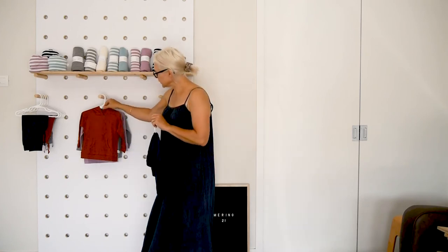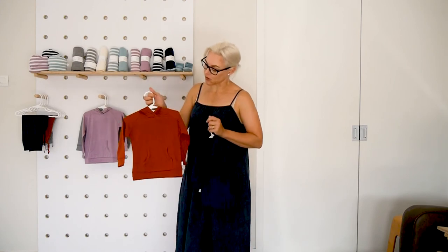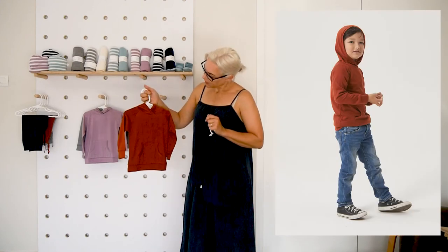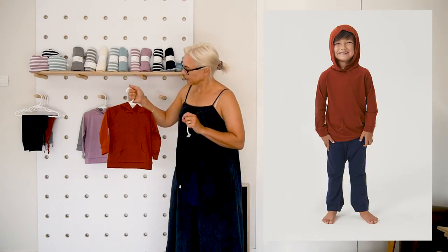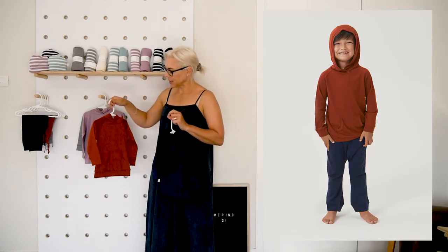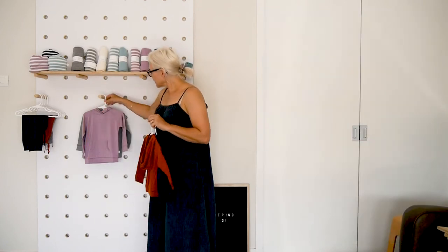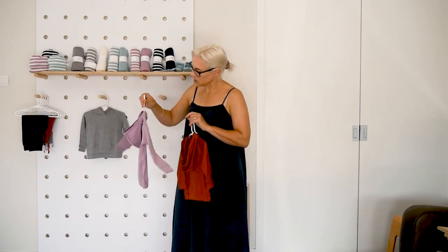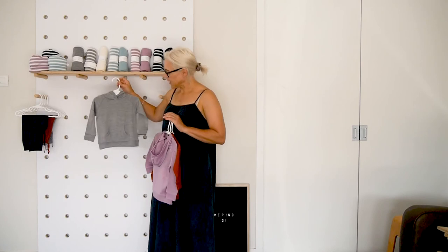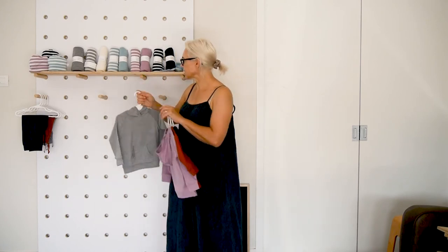It also has a soft binding on the sleeve and the base. They come in navy and in the rust. You'll see a gorgeous picture of Taika who's been showing these for the last few years — I think he was about nine months when he started modelling with us. This is the mink, which is a lovely colour this season, and then the grey which is a really good everyday colour.